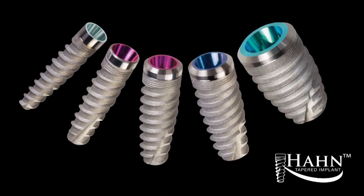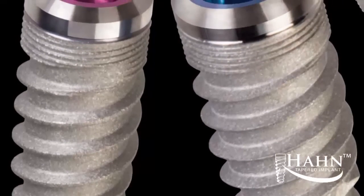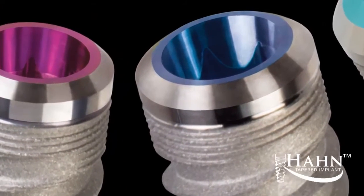This illustrates why the Hahn tapered implant was the ideal selection for this case. The tapered body of the implant is suitable for tight areas and sites where aesthetics are important. Its prominent buttress thread and widened apex help establish excellent stability in all bone types. The dual lead thread pattern and self-tapping grooves allow for swift insertion, and the coronal microthreads aid in the preservation of crestal bone.